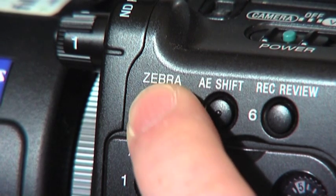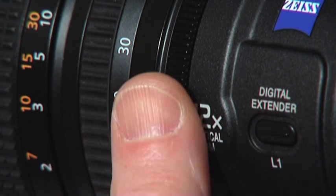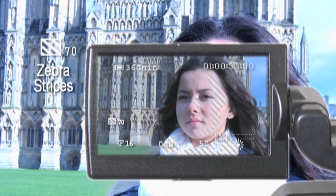you will see through the viewfinder that as you adjust the aperture iris ring to and fro, a diagonal stripe pattern appears over skin tones or anything approximating to a mid-grey tone in the scene. The presence of zebra stripes indicates a good exposure for the Caucasian face.